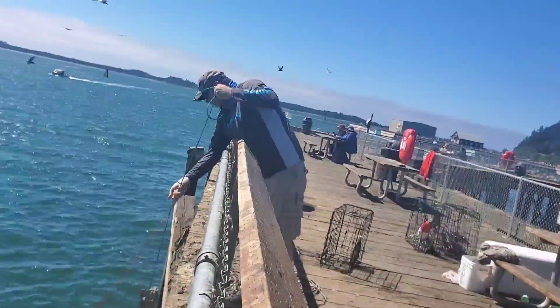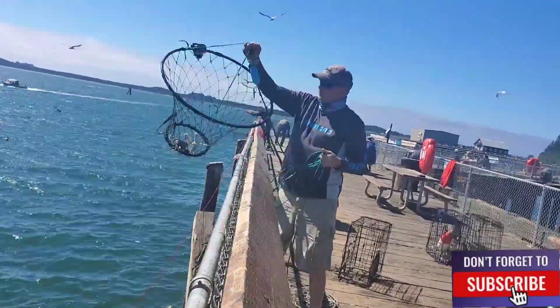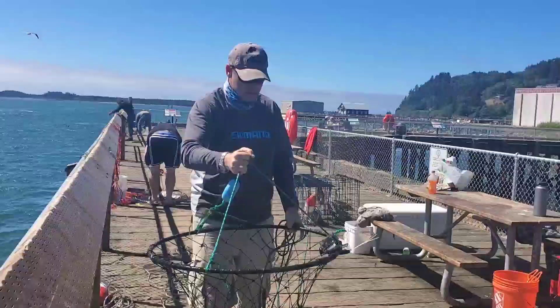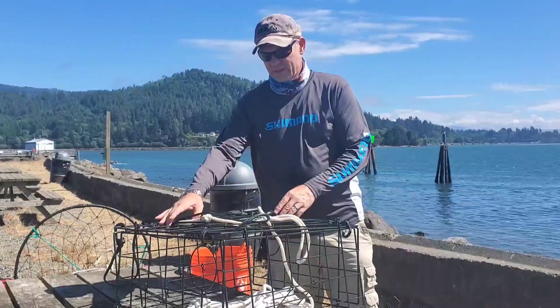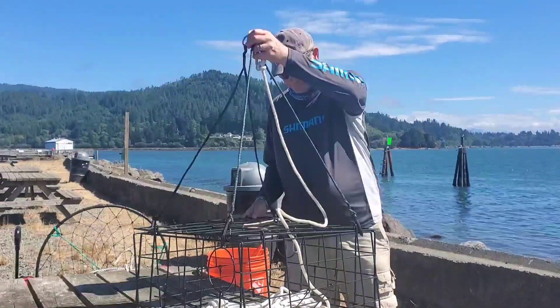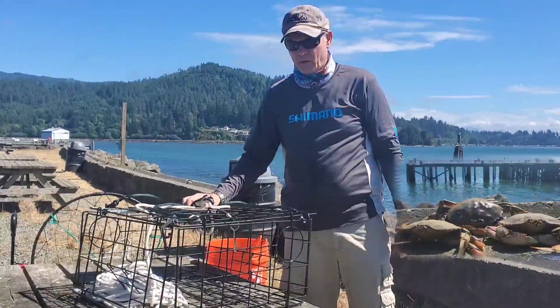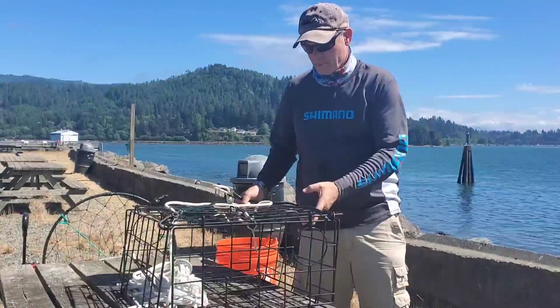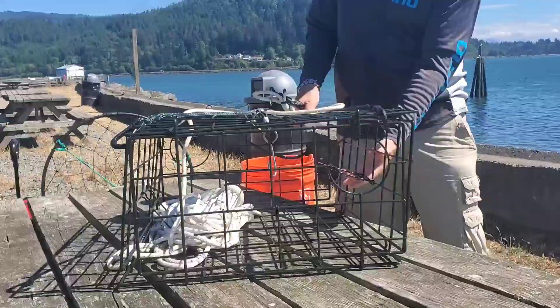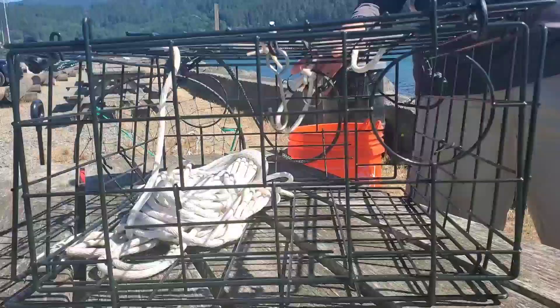Is that a female? Hey folks. So we tested Tessa's new four-door crab trap, and it worked out really well. We just went down for a couple of hours to Garibaldi to play with the crab trap, and we caught three crab.